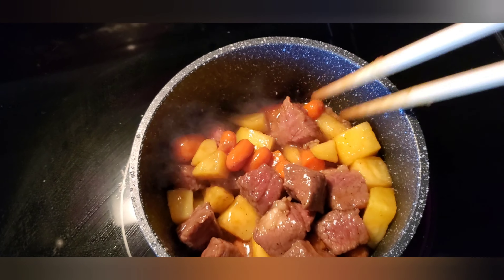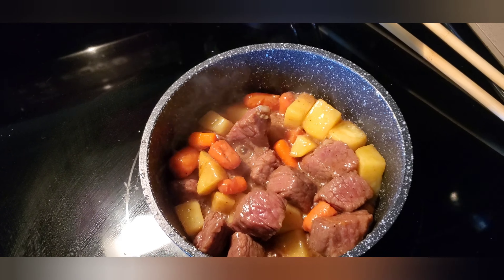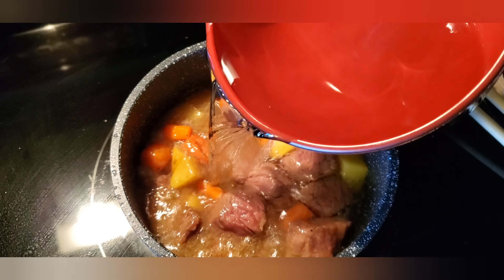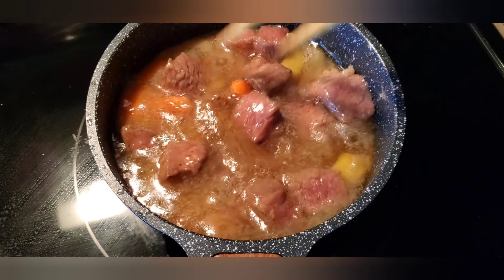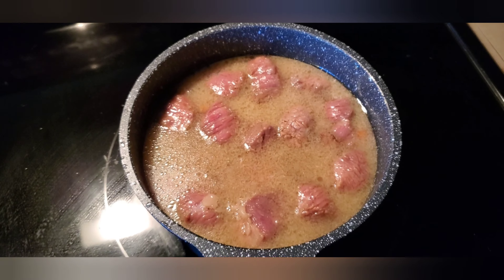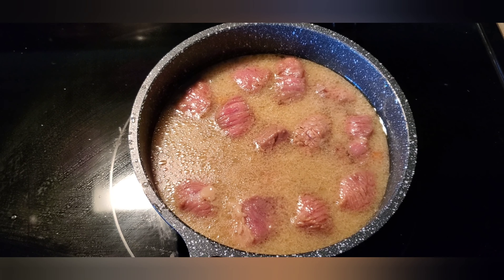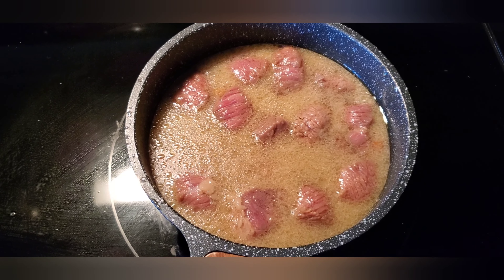I'm going to turn it to medium fire. Then we'll put the water in — that's about 500 ml of water. Pour the water in and then leave it to boil for around 15 minutes, and then we can add the Japanese curry inside.